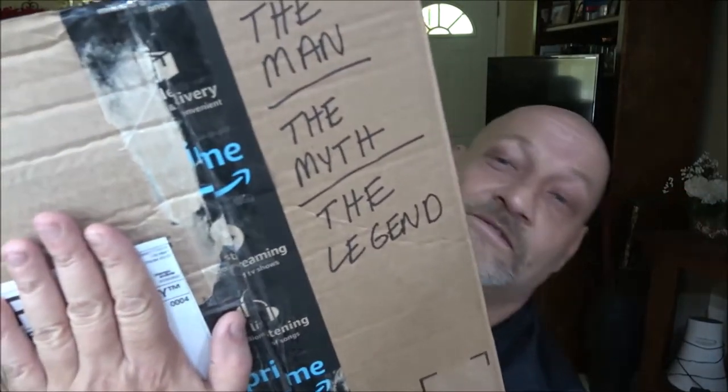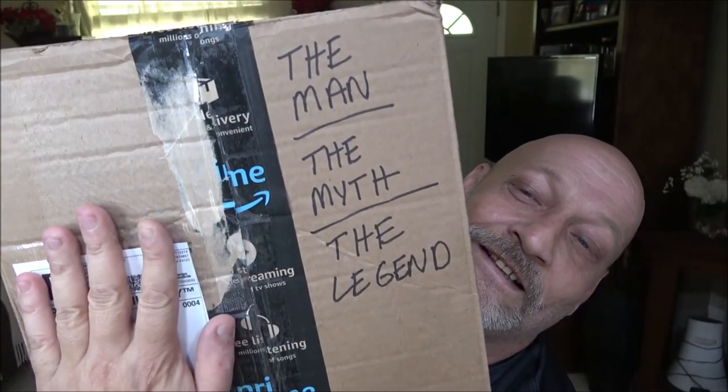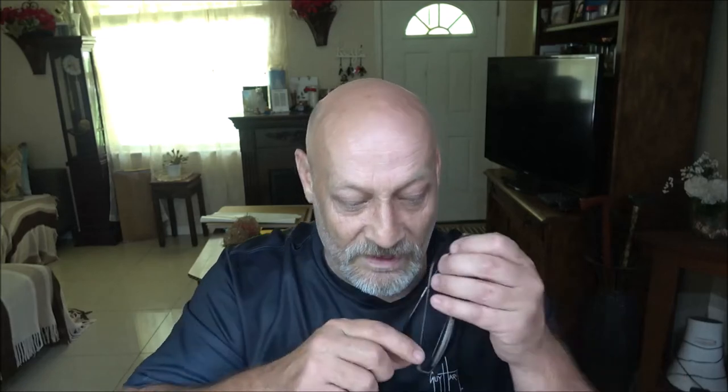Okay guys, so the first thing I want to show you — let me cover that up. Can you read that? That's so cool, right? This is from Brian, one of my subscribers and my cousin — well, he's married to my cousin, but he's part of the family to me. So what we're going to do is open this up and I'll keep this information covered up here.